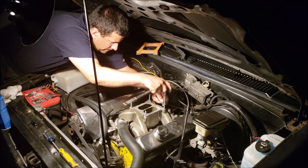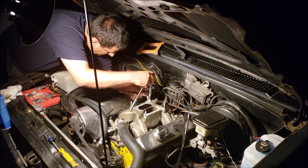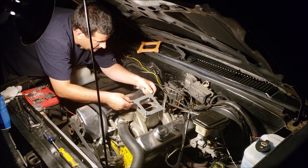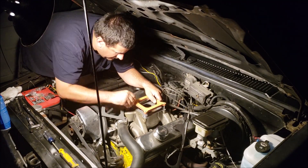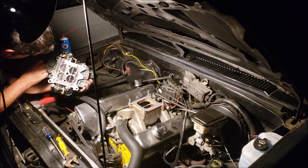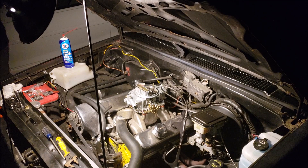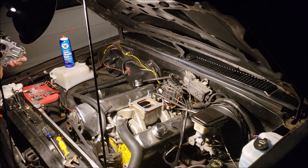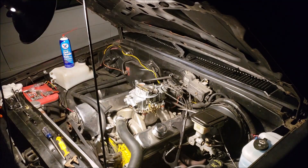The Street Avenger vacuum secondary does have a rear metering block, so you are able to change the jets in the rear as well, which is nice. It's a pretty nice carb overall — I got a good deal on it. It wasn't exactly what I was seeking out, but it should work out pretty good.